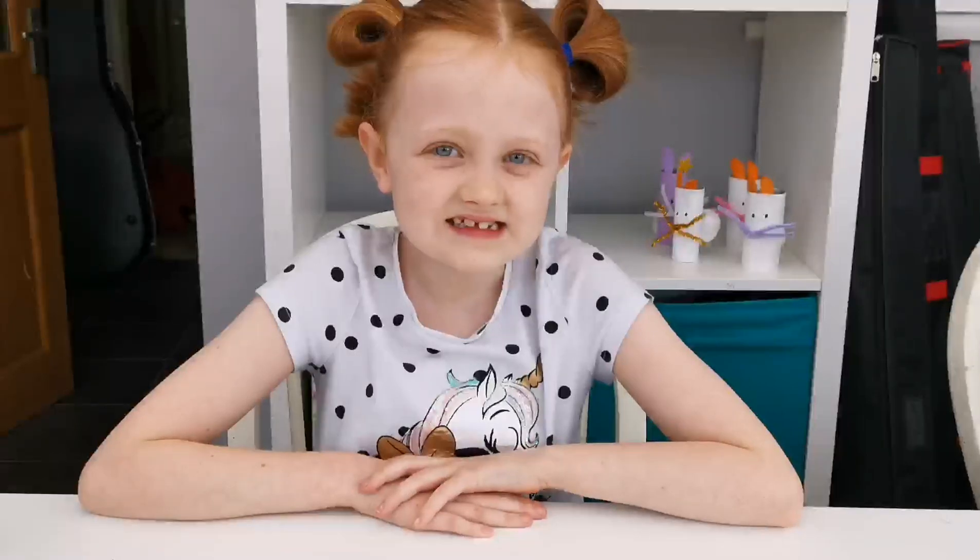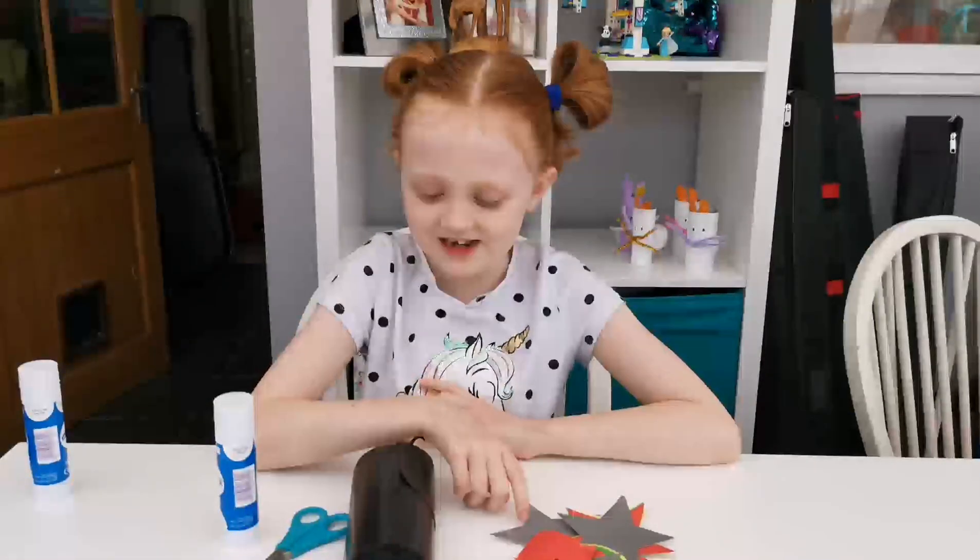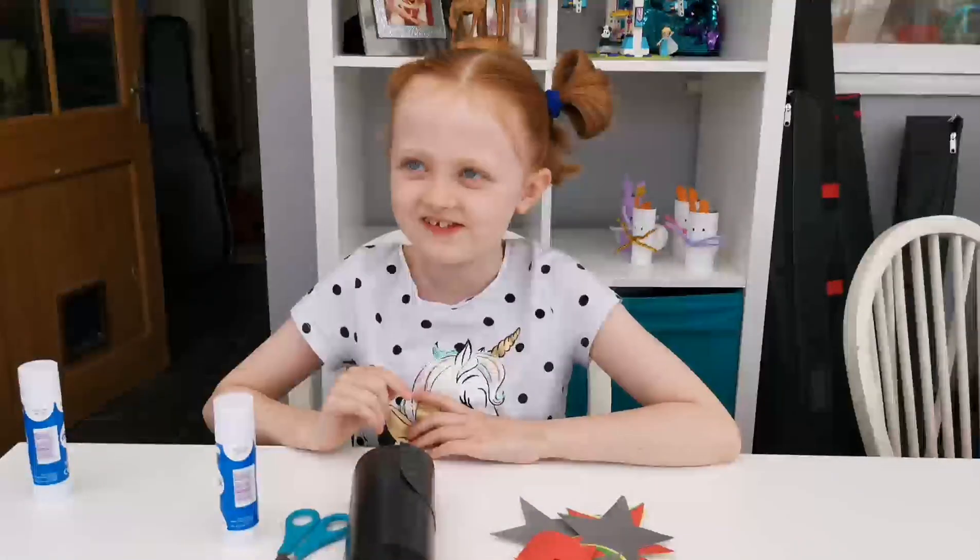You might hear the rain today but that doesn't matter, the fun does not stop. Since it's superhero week we're going to make a cape. You all need paper shapes, a bin bag, scissors and a glue stick.